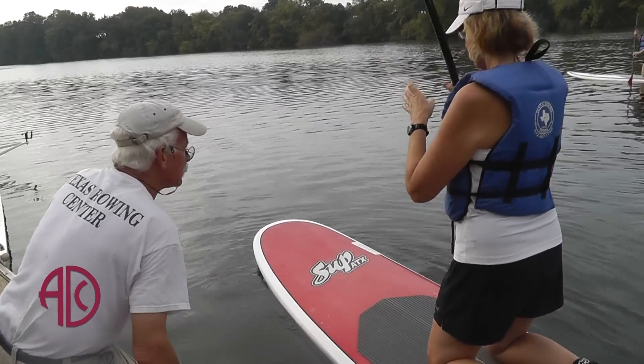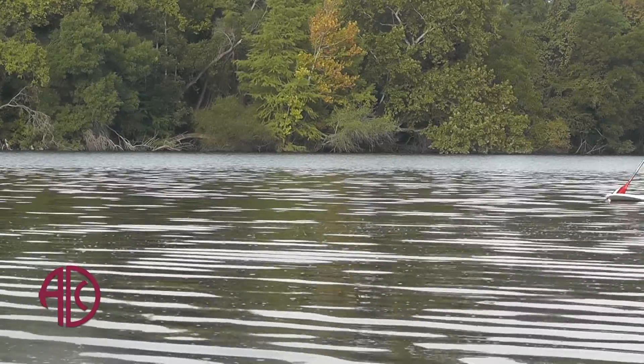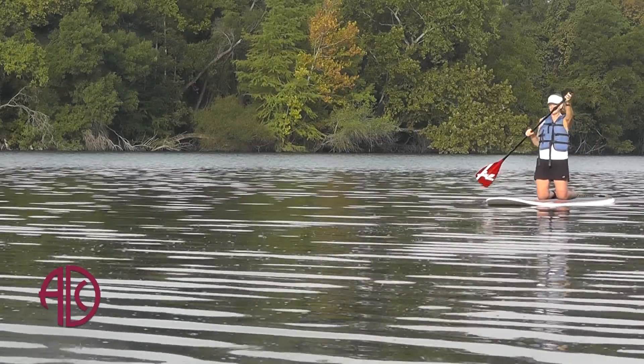Stand up paddle boarding is paddling on top of a surfboard. Men's Health actually says that it is equivalent to six miles of running in an hour.